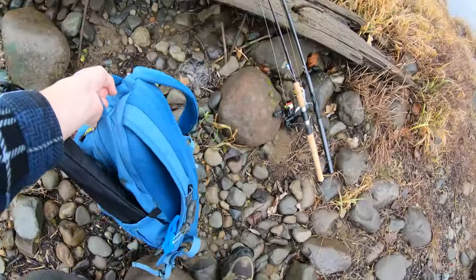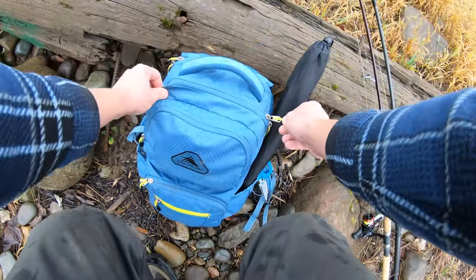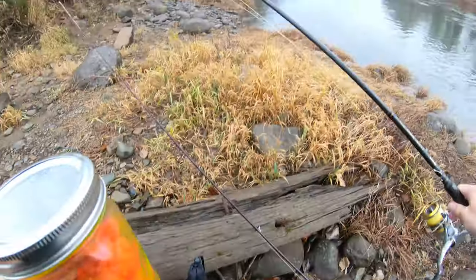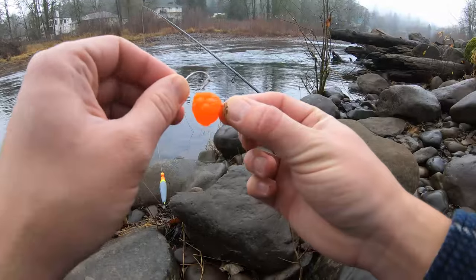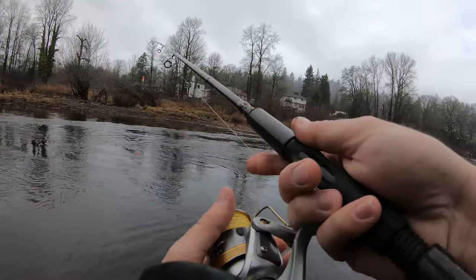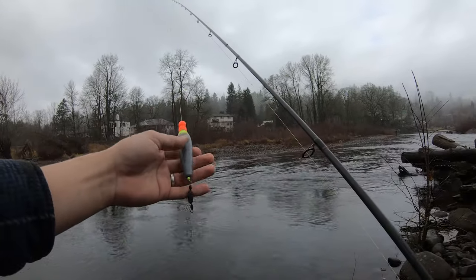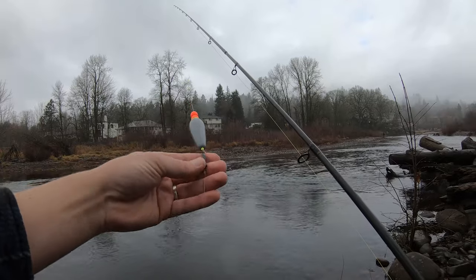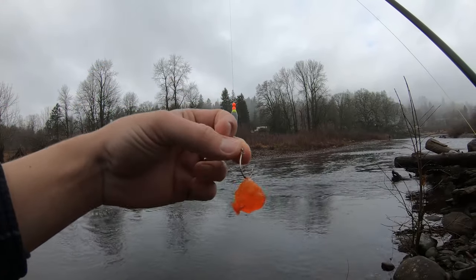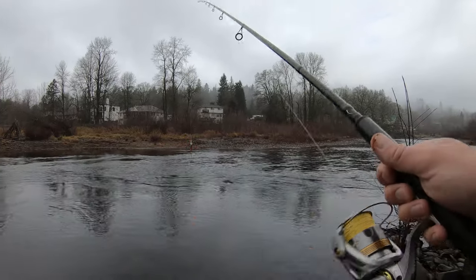Alrighty guys, we are at our first spot of the Fish of a Thousand Casts series. I am going to start out with my secret delicious steelhead candy drifting through this little tail out here. So all I'm using is a simple sliding bobber, half ounce, quarter ounce bobber weight, 15 pound fluorocarbon leader, to a size one hook, and a tiny ball of eggs cured with orange.